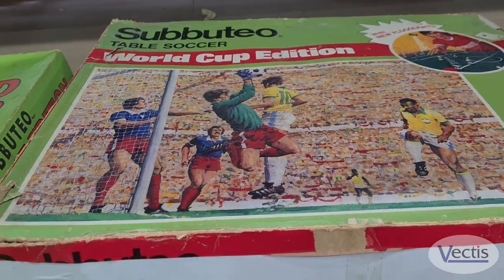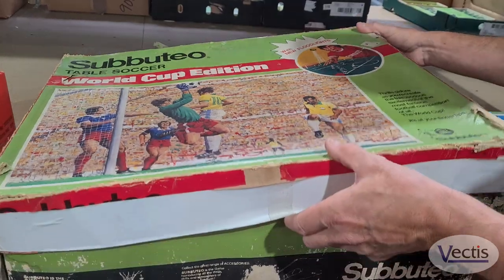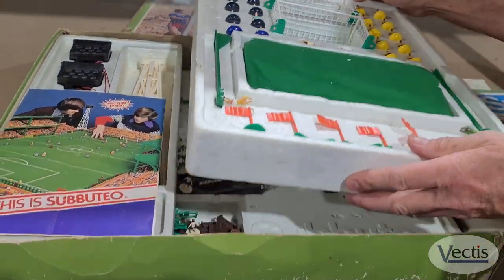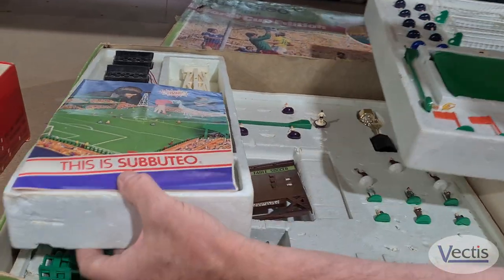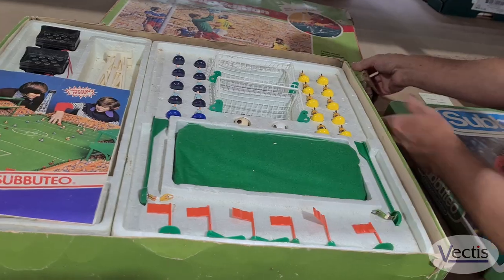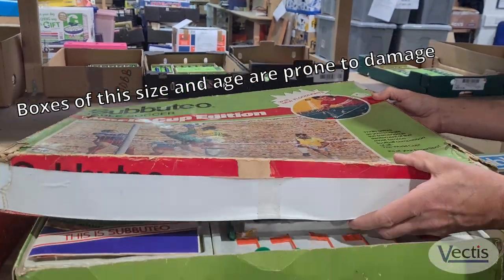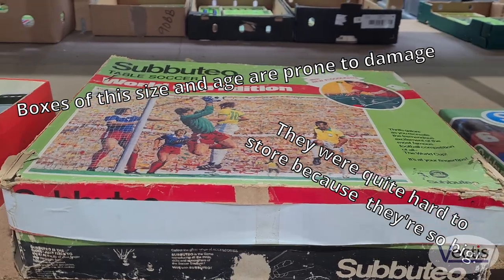Then we have the World Cup edition 1978, which again comes with floodlights. This was a later issue and as you can see it came with polystyrene trays — that's what they did on a lot of the later issues. Again this is complete. The box obviously has a lot of storage wear, but it's quite normal for boxes like this to be damaged because they were so big and so difficult to store. This is a really nice collection.